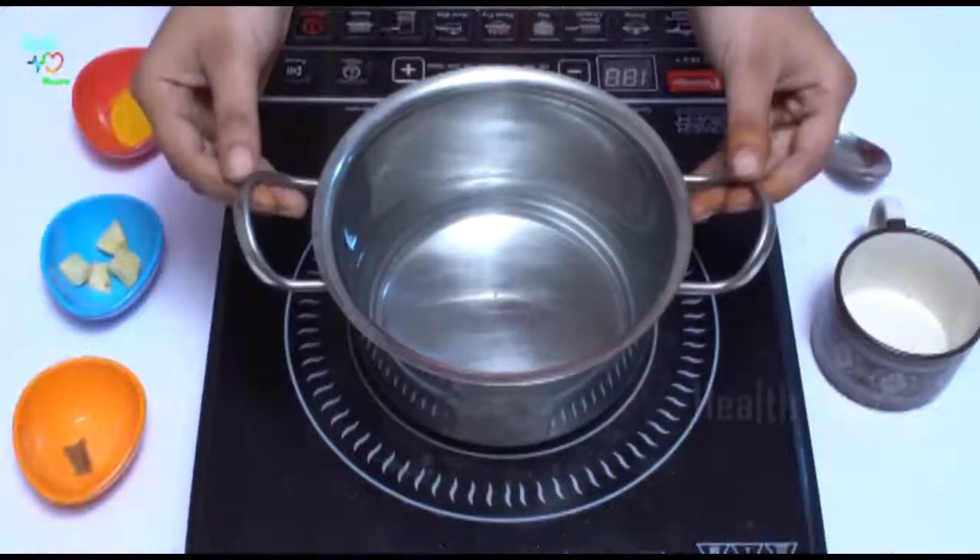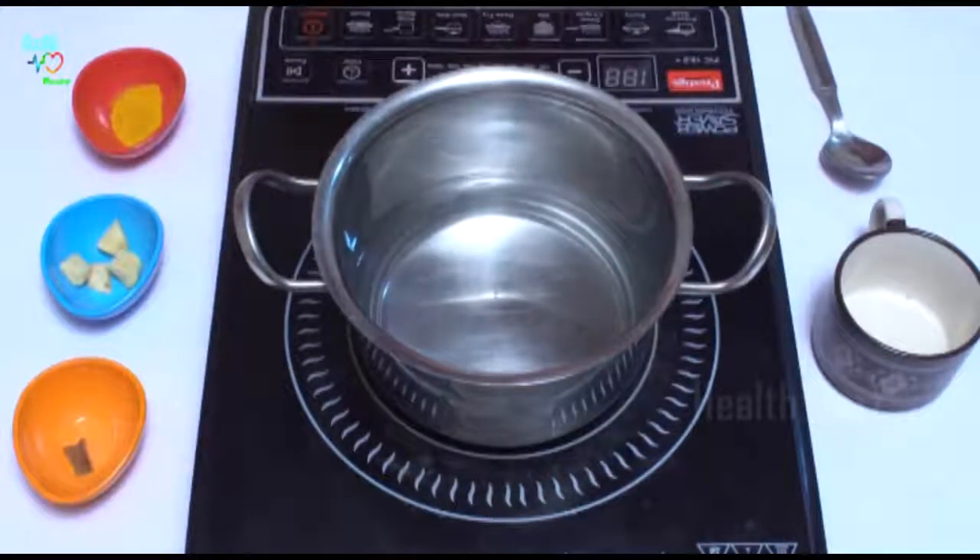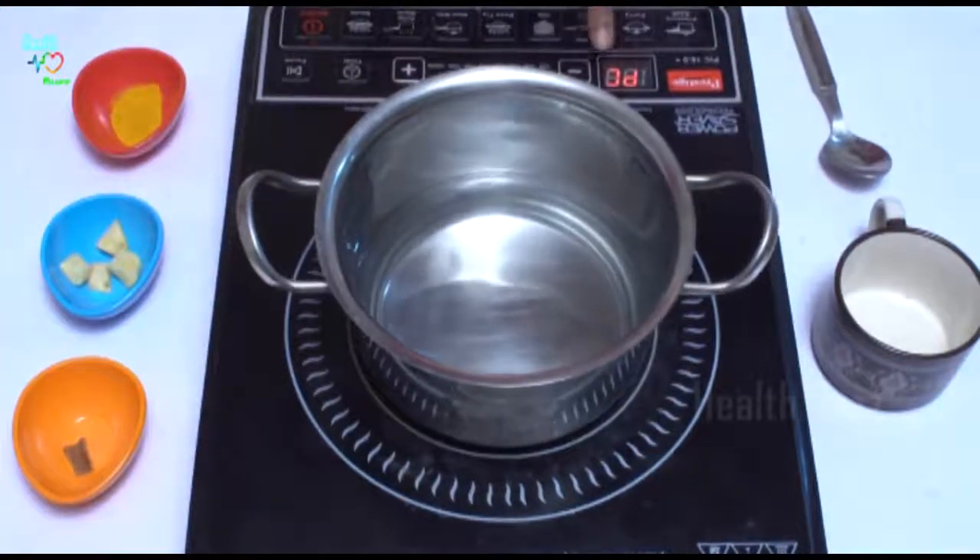Let's get started to prepare this tea and also learn about some facts of this tea. But before that, if you are new to our channel, don't forget to subscribe and also press the bell icon. In this bowl, I have taken one and a half cups of water. Now let us heat this water.